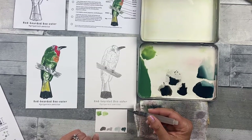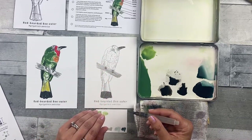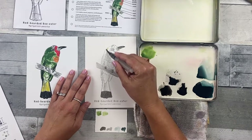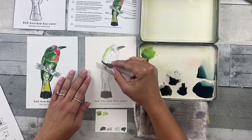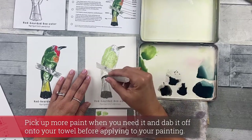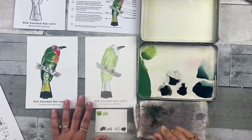Add the Bee Eater Green to the bird just like you see in step three's image and the final reference image. I like to start from the top and move down to the bottom, starting upper left since I'm right-handed and don't want to smudge. Add it like you would with a marker or pen, just filling in the space. When you've added all the green, clean off your brush and move on to step four.